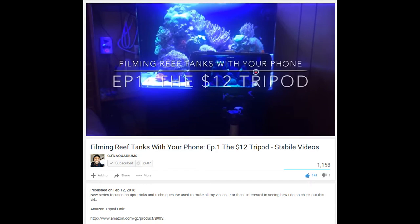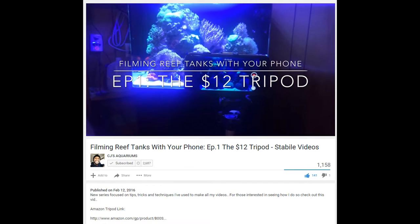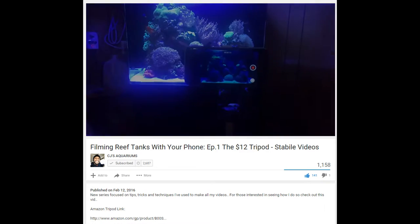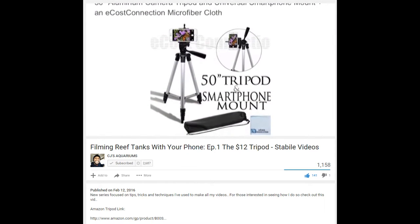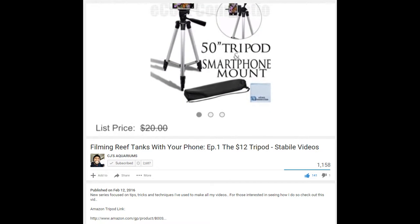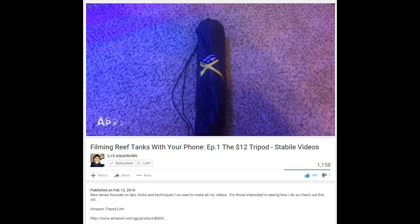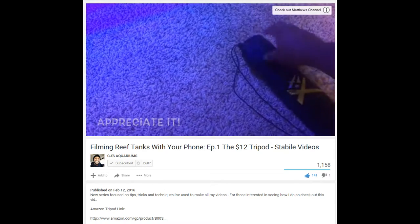What's up YouTube, this is CJ. I decided to start a new series where we're gonna dive into recording your tank with your phone and all the tips and tricks I've learned. In this video we're focusing on what I call the $12 tripod. This isn't something I discovered on my own — it was mentioned to me by one of my subscribers, Matthew. I can't pronounce your last name, but I'll post the link to your channel.